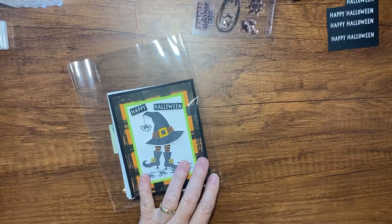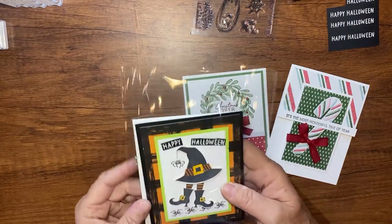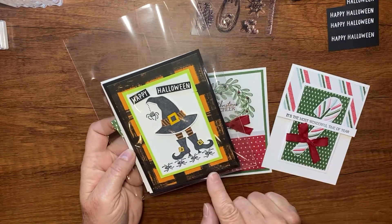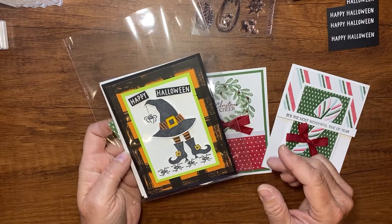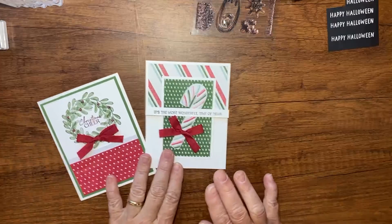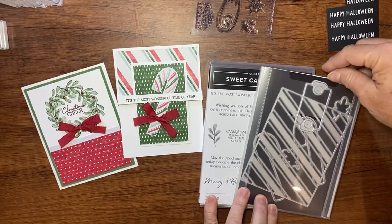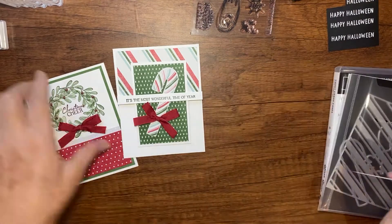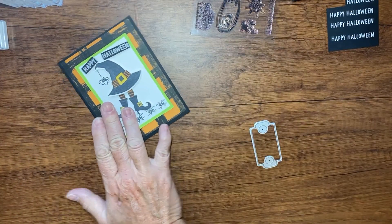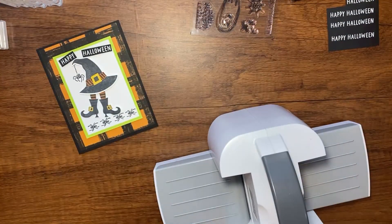Now let me show you our card. My stamp club makes two cards together, and the third card — which I'm showing you today — was demonstrated by Dawn Griffin, and I thought it was adorable. For this card we're going to use the Sweet Candy Canes bundle, and part of the bundle is this die right here, which we'll use on the witch card.